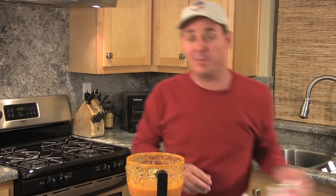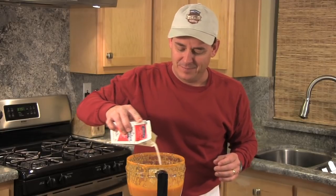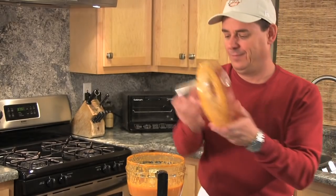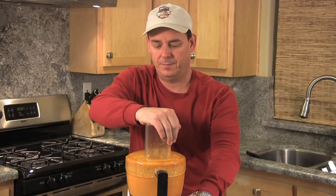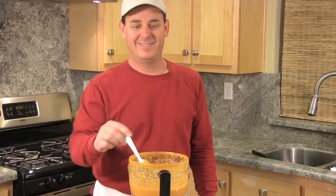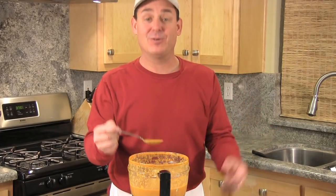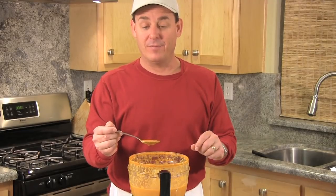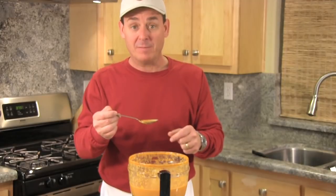I like to turn my sauce into what they call a pink sauce by adding maybe just a quarter cup of heavy cream. And there you have it — special tomato sauce, or you might call it a marinara sauce or a pink sauce. Either way, it goes great with every type of pasta out there, and for me it's also my favorite with eggplant parmesan. So good, so simple. Thanks for tuning in.